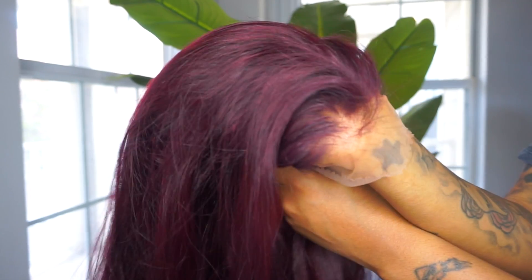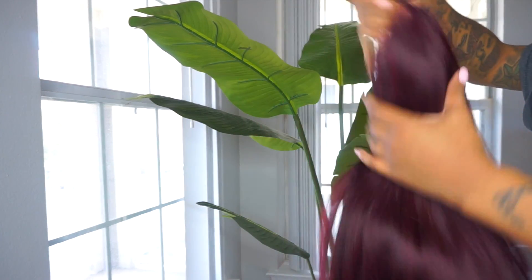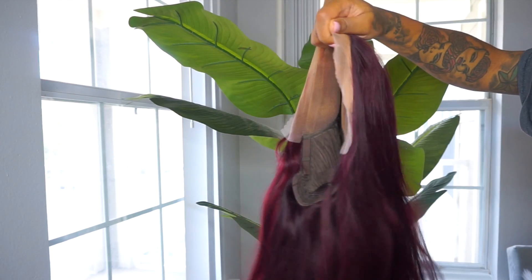It's looking a little blendable — it's looking like it's blending. Hey girl, I'm about to be all the way cute!